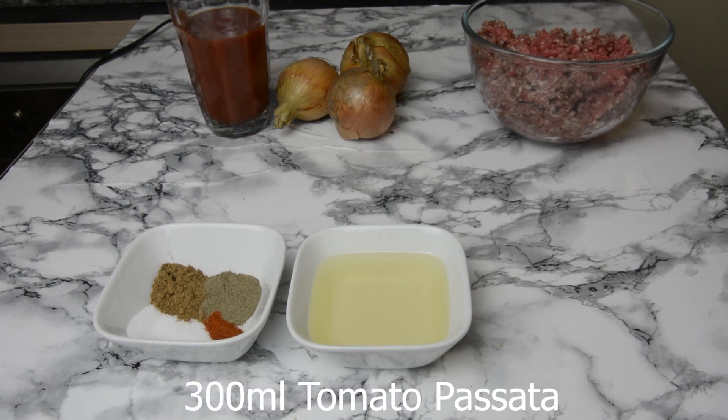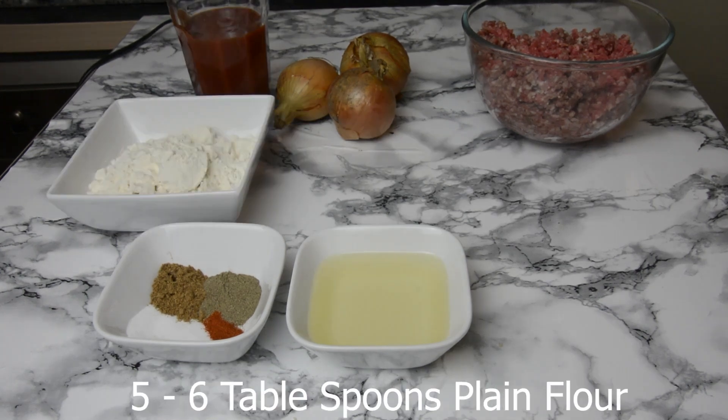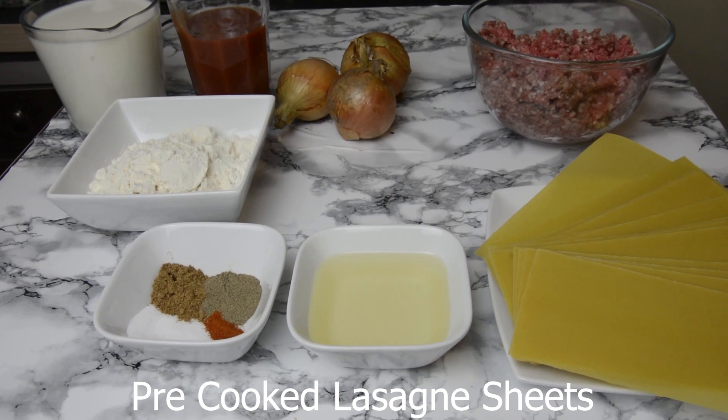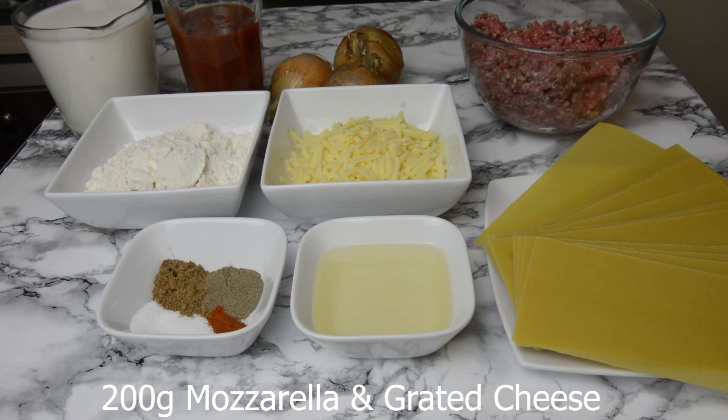You'll also need 300 milliliters of tomato passata, five to six heaped tablespoons of plain flour, three pints of milk, pre-cooked lasagna sheets, 200 grams of mozzarella, and grated cheese.